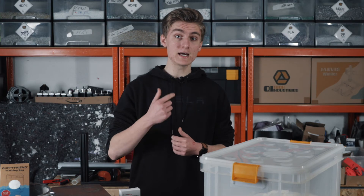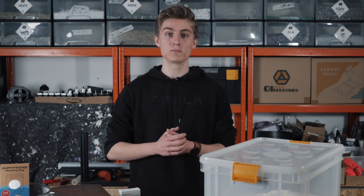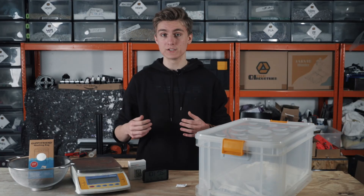In the case of PLA, ABS, and Acer, about 4 grams of water per kilogram are removed from the granulate. Using an oven or dehydrator you will need a bit longer to achieve such a low material humidity and use a lot more energy.